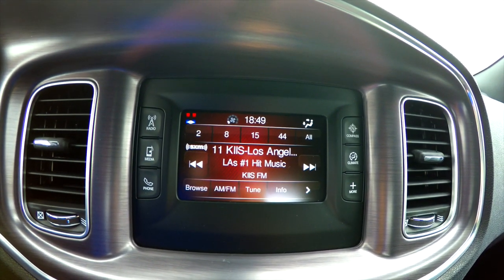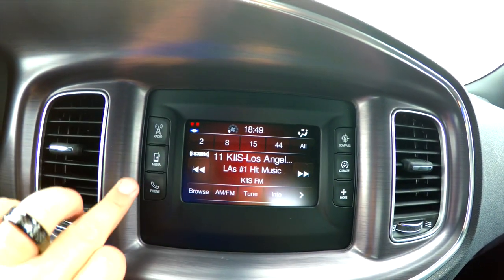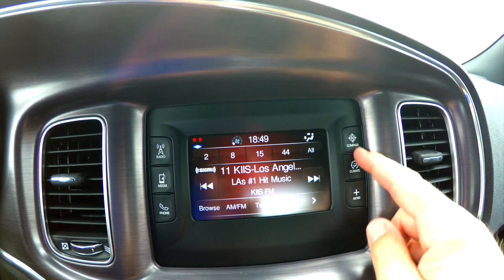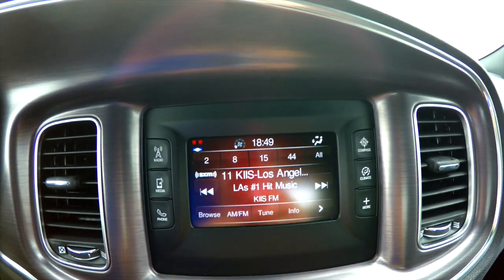This is a full touchscreen display. You have your side control buttons — radio, media, and phone. And on the right hand side, you have your compass, climate, and more. We'll explain all those.